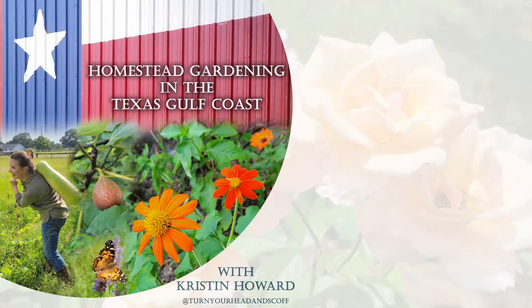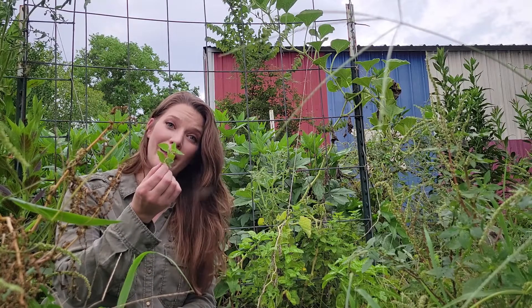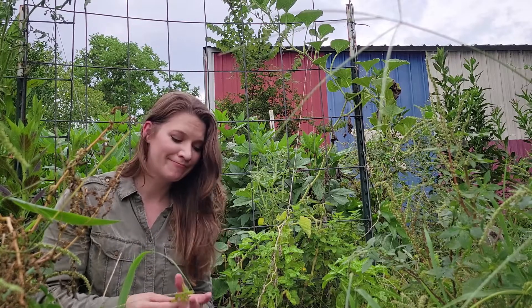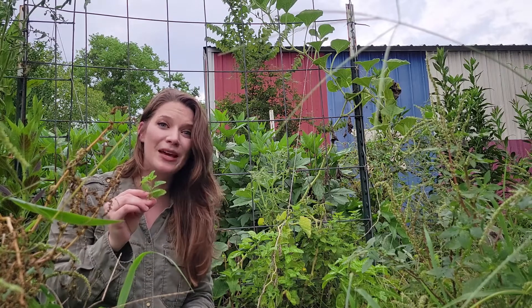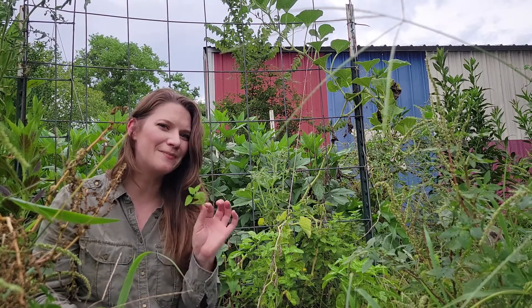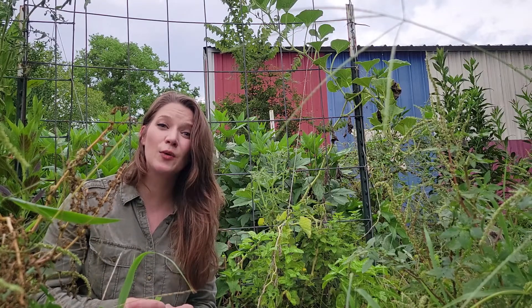Welcome to Homestead Gardening in the Texas Gulf Coast. One of the biggest frustrations my clients have is being told they can grow mosquito repelling plants in their home garden, but not only do the mosquito repelling plants not repel mosquitoes from them, but they can't even repel mosquitoes from themselves. That's why in this episode I'm going to dispel a common plant myth and show you how mosquito repelling plants actually repel mosquitoes.